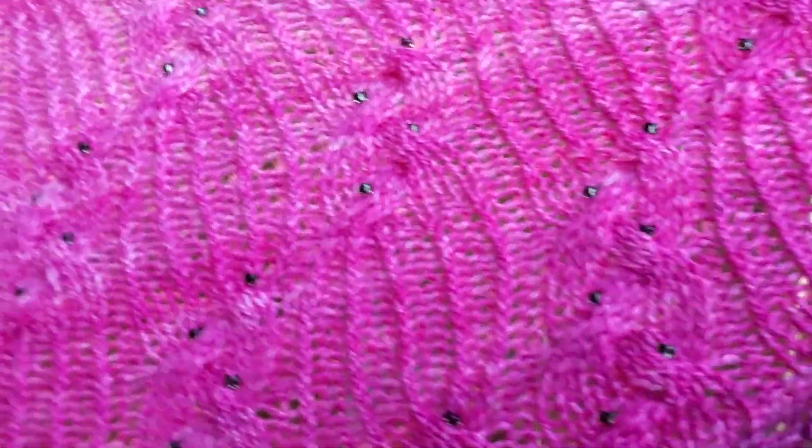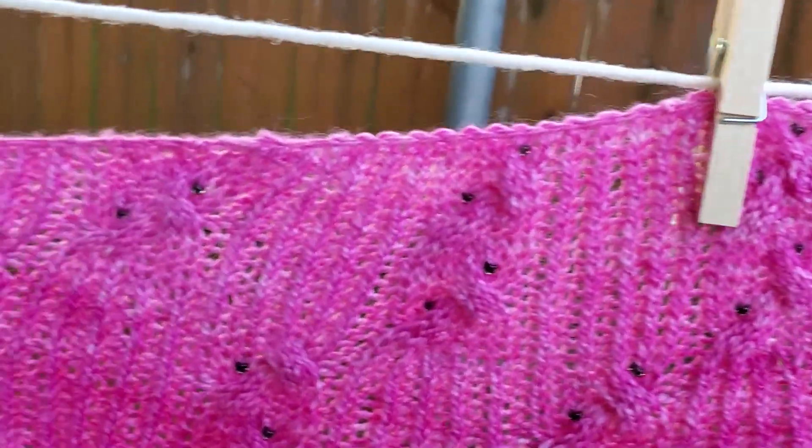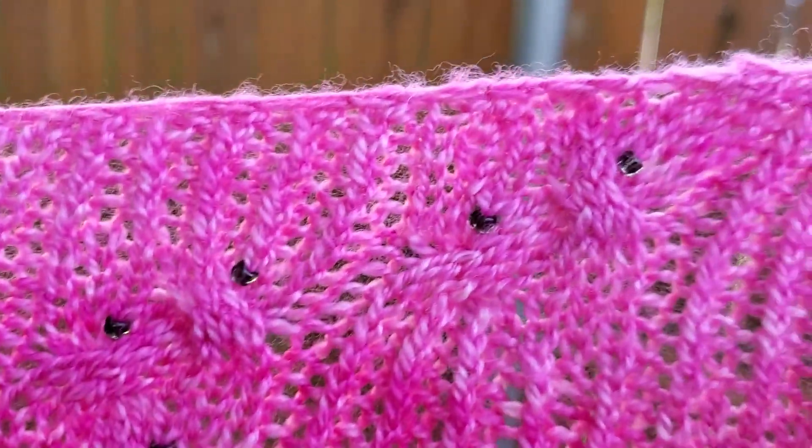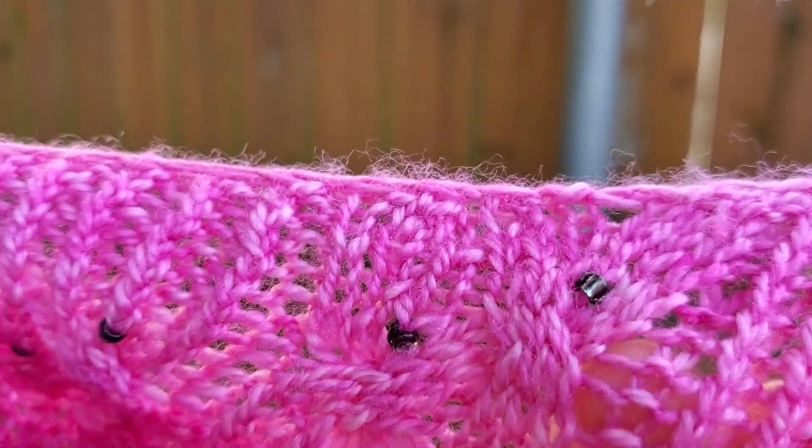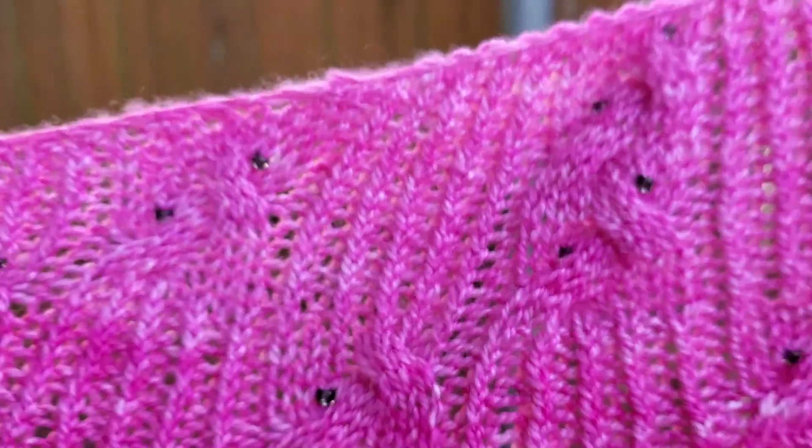When you get up closer you can see how the shawl was knit with beads — these gorgeous hematite gray beads. And you can see this pattern is really gorgeous close up. It has all these beautiful cables and ribbing.